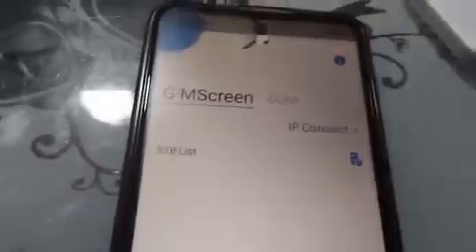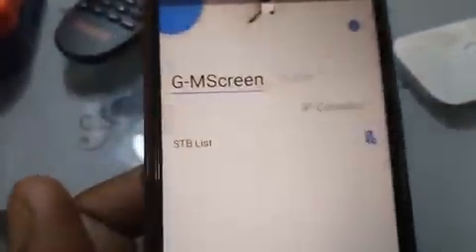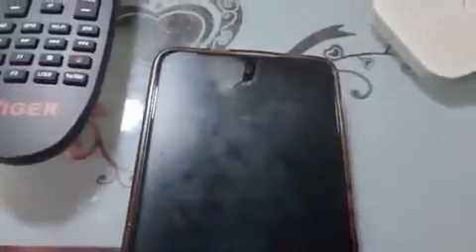You can track easily. You can take your phone outside, maybe 10 meters away from where your decoder is, via Wi-Fi. Once it's connected to Wi-Fi, you can do your tracking from outside. It can also act like a remote control — if you have a bad remote control, add this app and you're good to go. This app can remotely control your screen.